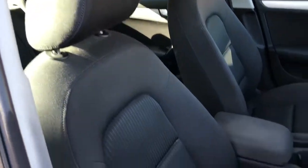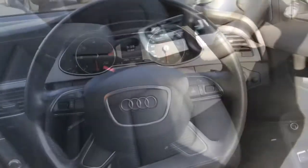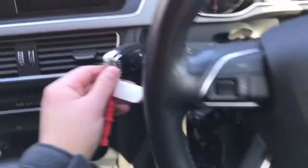Looking in at the seats, they are black cloth — very comfortable. Now inside the vehicle to start it, you apply the brake, put the key in, press it and it will start.